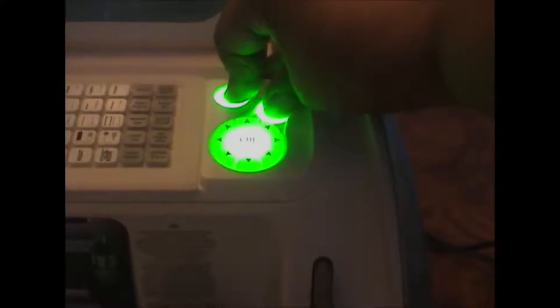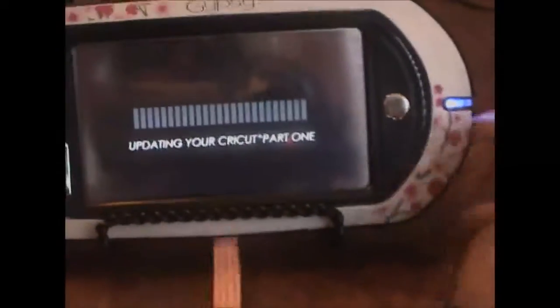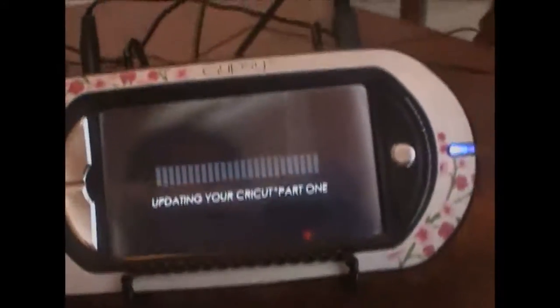I'll first switch it off, then press the stop button — not the power button, because that would just switch it on. Hold on to the stop button and while holding it press the power button too — this is the only way it will update. Then I'll hear the beep. Yes! The whole machine has lit up — there's an LED light show. Sorry that you can't hear the beep, but when you do it you'll surely hear it. Then I'll go to the Gypsy and press OK. Now it's updating the Cricut and it's on part one.